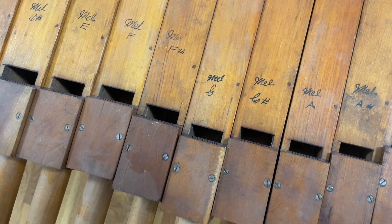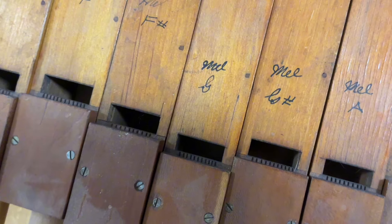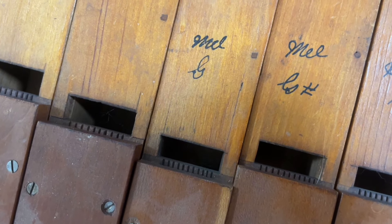And here you can see these very regular notches cut into the languid of the pipe. Those are called nicks, and they give the speech of the pipe a very smooth quality.